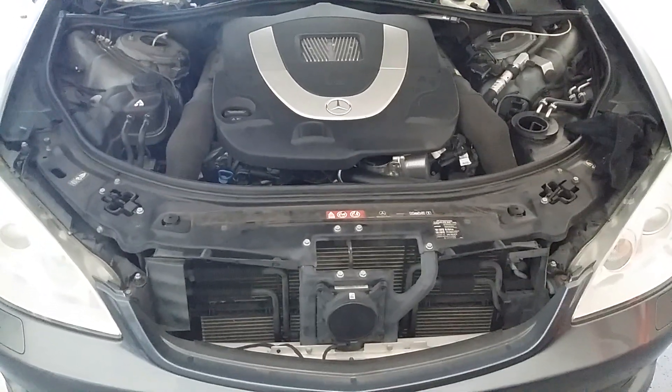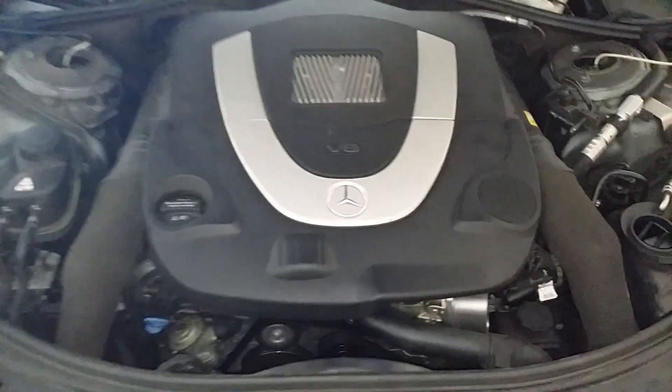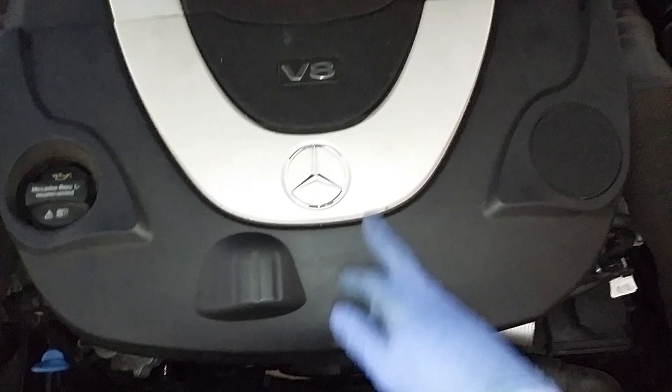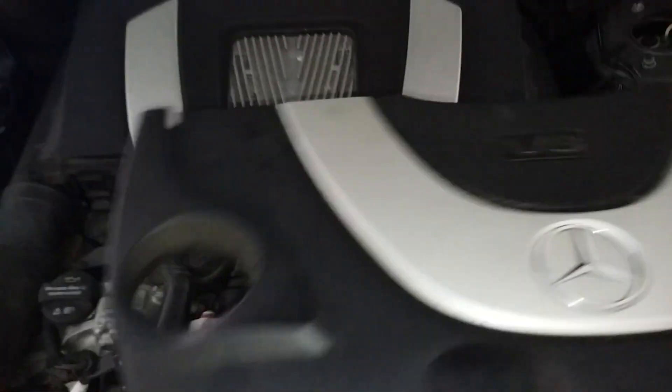All right, so this is the S550. We're going to be changing the air filters. First thing you want to do is just remove this cover here and set it out of your way.